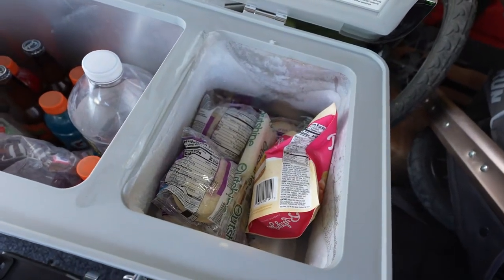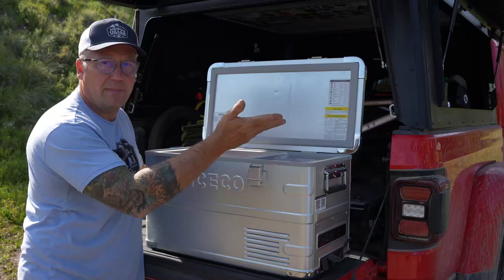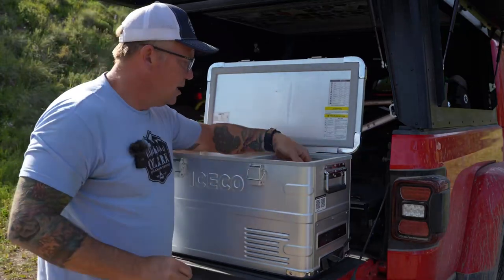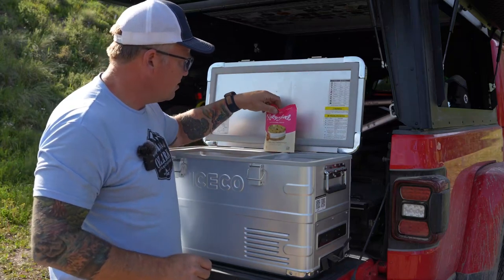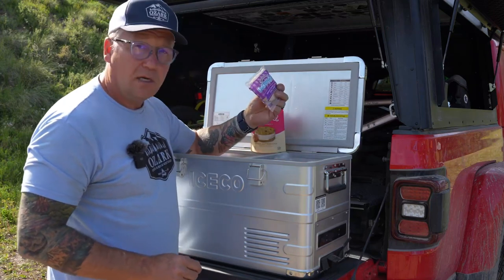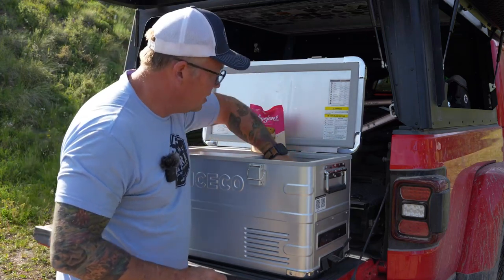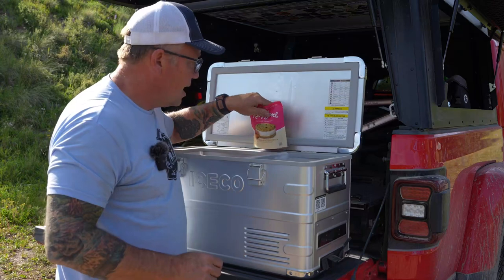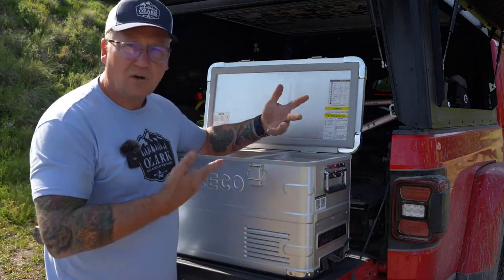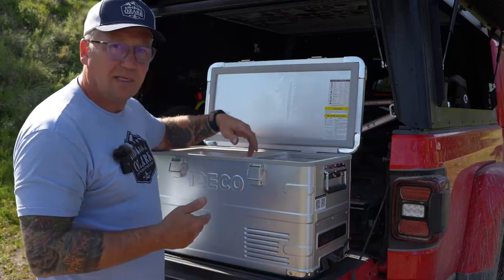The smaller compartment is 8 liters, adding up to 35 liters total. This has been a freezer, and in it we've been keeping some ice cream sandwiches I found up in Oregon — which are incredible — popsicles, Uncrustables for lunch, multiple popsicles. It's really cool to be able to have frozen stuff at camp.